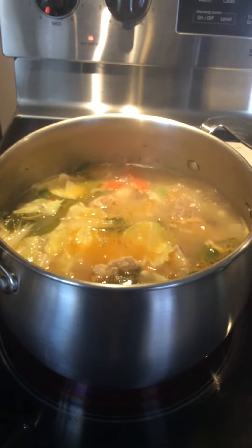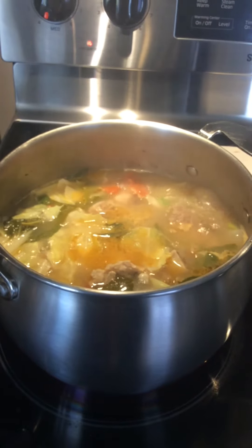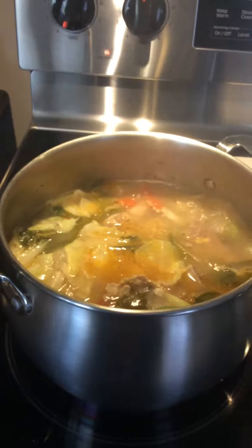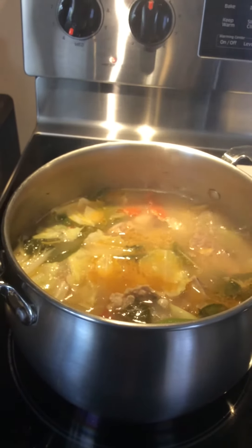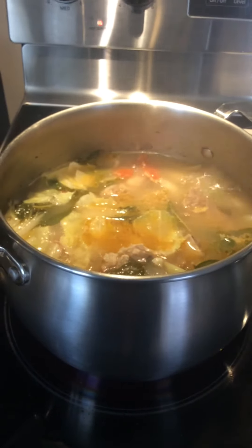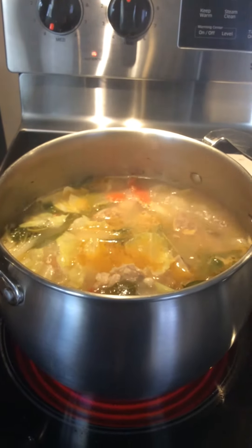And then you can put all your ingredients like ginger, tomatoes, garlic, and onions. Put the vegetables in at the last minute before you finish cooking this yummy and super nutritious soup.